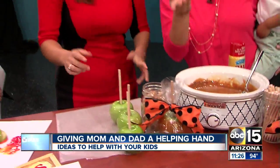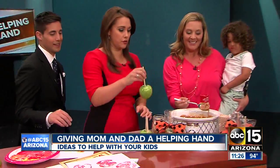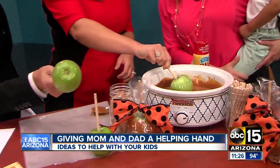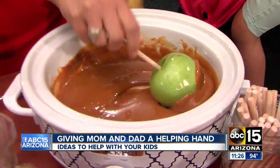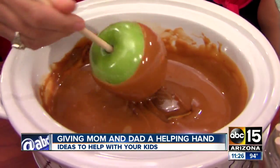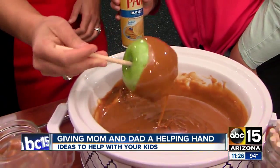Want to give it a shot? Sure, why not! So you just take one and literally just dip it like that. You want to swirl it around a little bit — really get in there. It's a lot of fun. I didn't know it was this easy. It's so easy! And then from there you can put on sprinkles, peanuts, whatever you want.